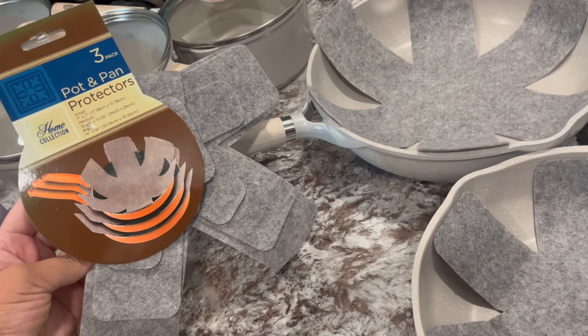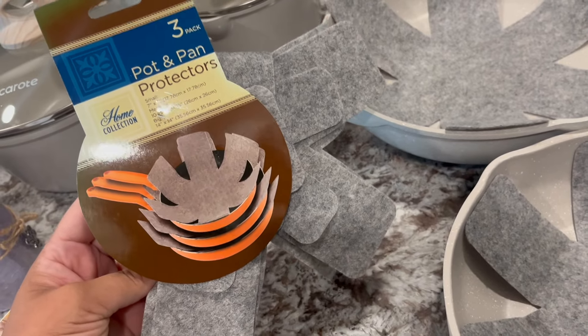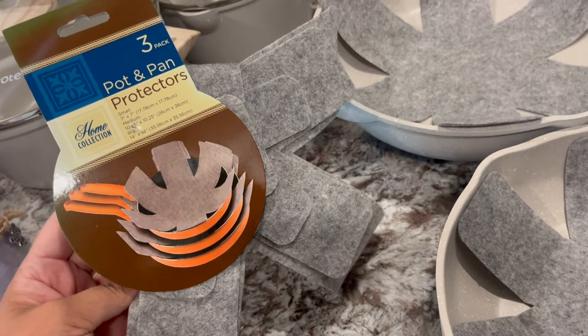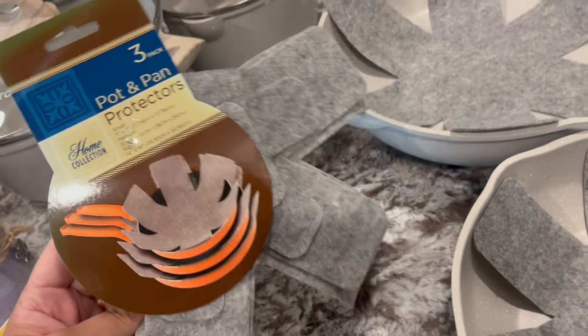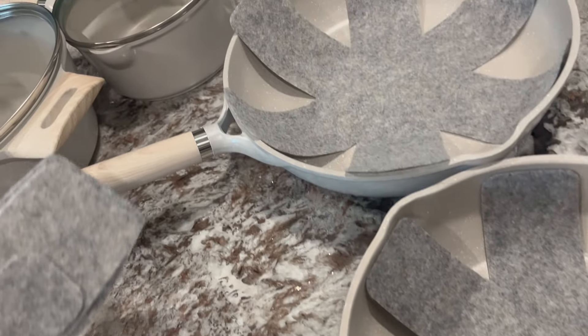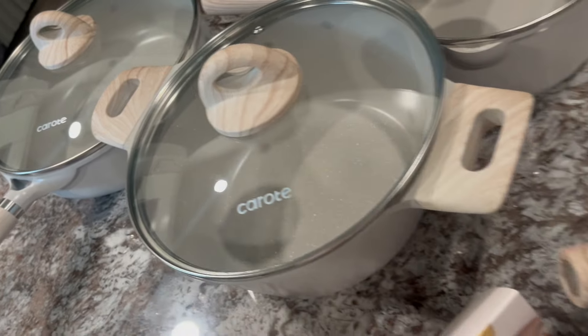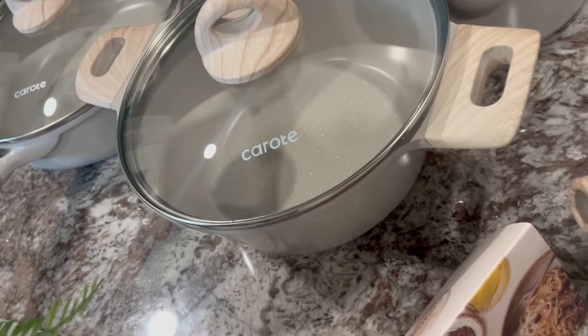Also, some protection for your pots and pans so they won't get scratched up — you want to put these protectors in them. I got these from the Dollar Tree, it's a three-pack for $1.25. I got two packs and I already started putting them in here because I want to stack them in my cabinet. And one more thing — the tops for the pots fit the pans. So this middle one here fits that one on top, and that large top over there fits this large pan.